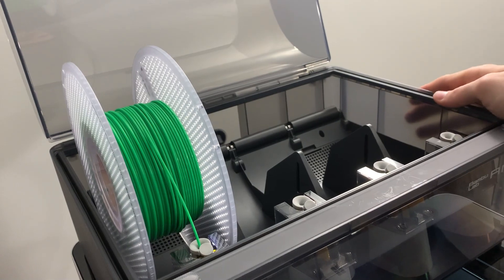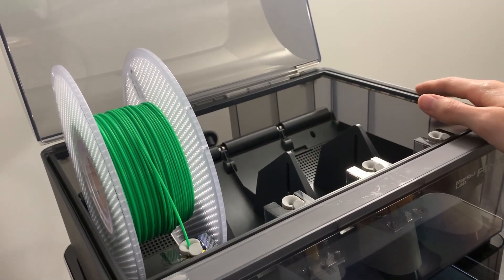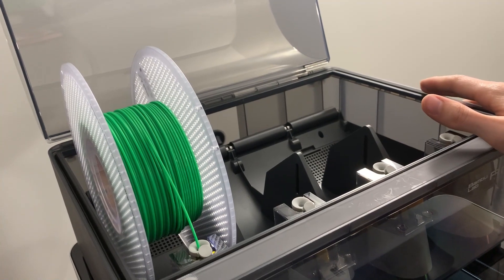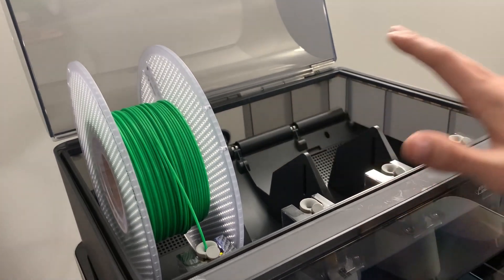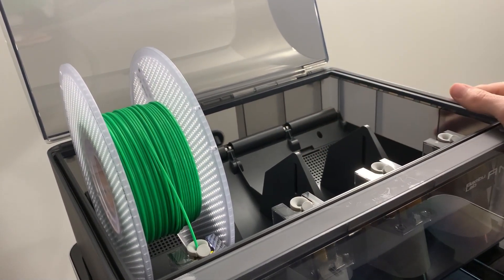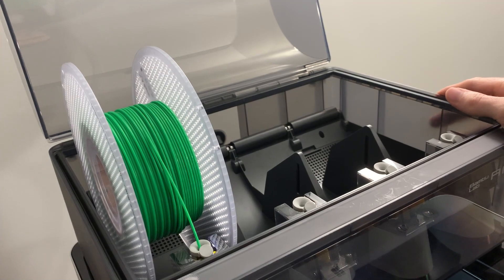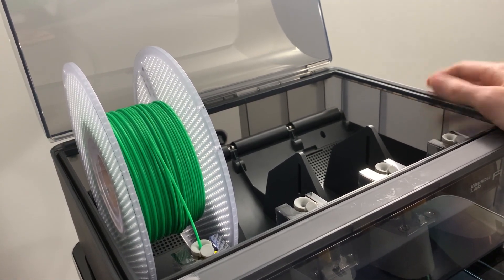The chamber is extremely well designed. There are also weight sensors in here that you can use with the AMS to detect how much weight you have left in the material, which you can use to help predict some of your prints. Overall it's a great storage system, so you don't even need to worry about putting filament into plastic bags with the little dry packets that they usually come with.